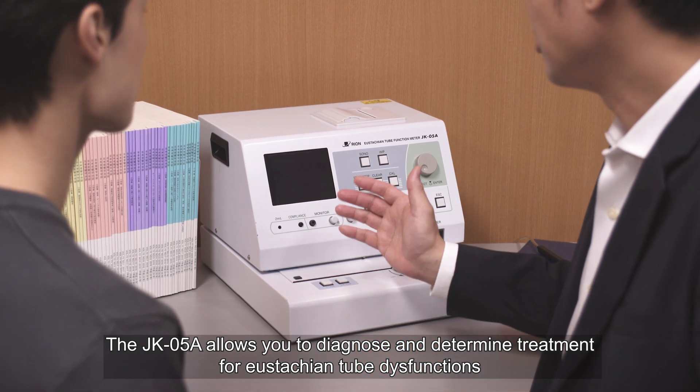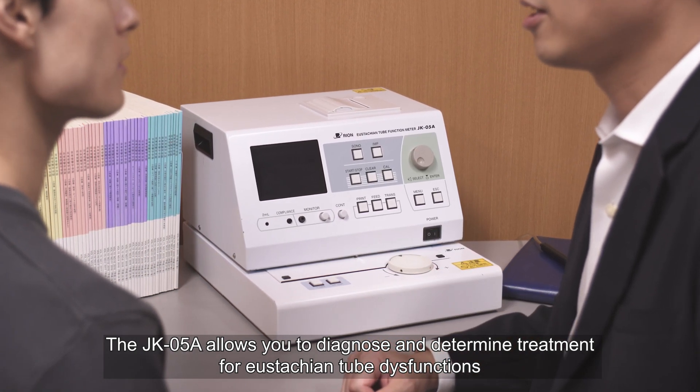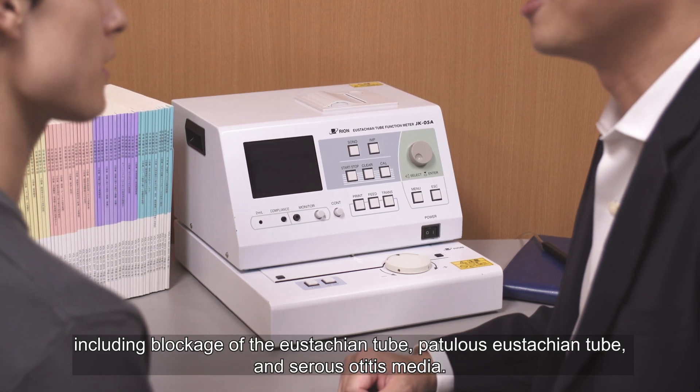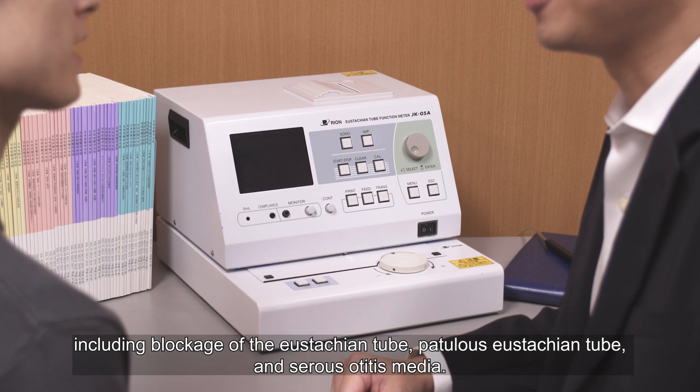The JK05A allows you to diagnose and determine treatment for eustachian tube dysfunctions, including blockage of the eustachian tube, patulous eustachian tube, and serous otitis media.